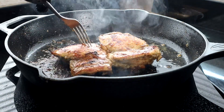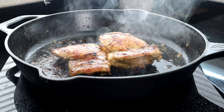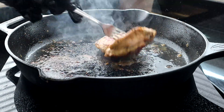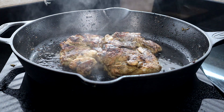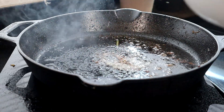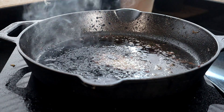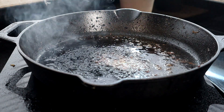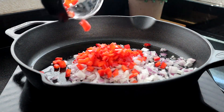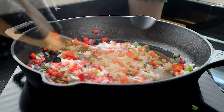Once we've got that color we're looking for, start removing the chicken and placing them in a bowl or on a plate to rest while we continue cooking the other pieces. After finishing the last piece, remove it, pause the heat, set all the thighs aside, wipe off the pan, then add the onions, peppers, and green onions and cook for around three minutes until they soften.